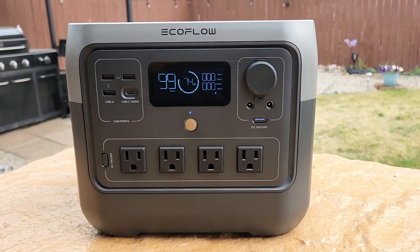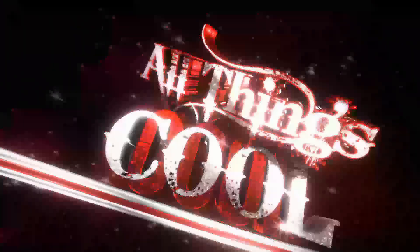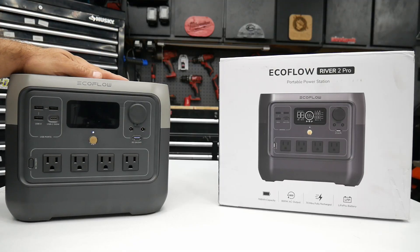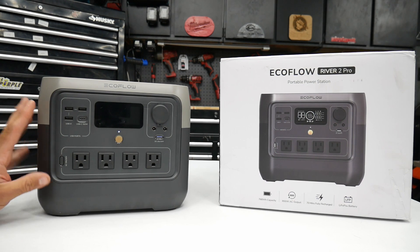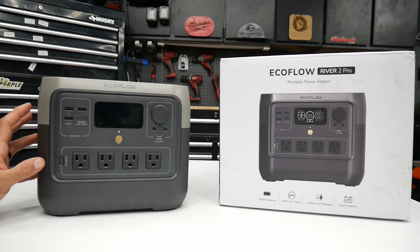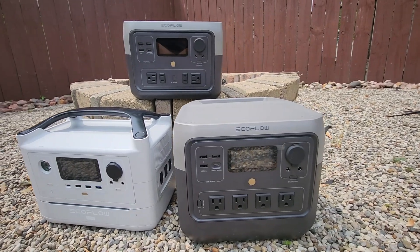In this video, we're going to take a look at the EcoFlow River 2 Pro. Welcome to the channel. This is one of their newest lines of power stations. I've been using this now for probably the last couple months and I really enjoy using the EcoFlow power stations. I currently own three of them including this one and I've never had any issues with any of their power stations.